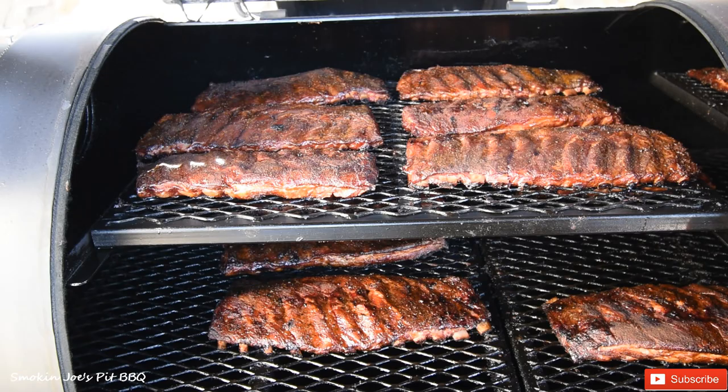I'm going to wrap them for probably an hour, and I'll bring you guys back as soon as I pull them out of the foil.